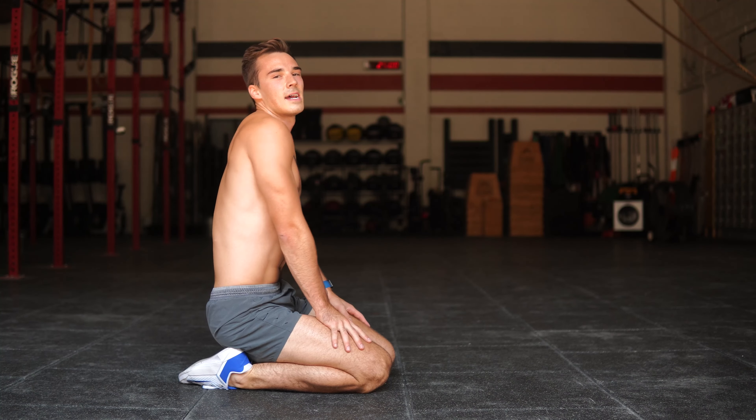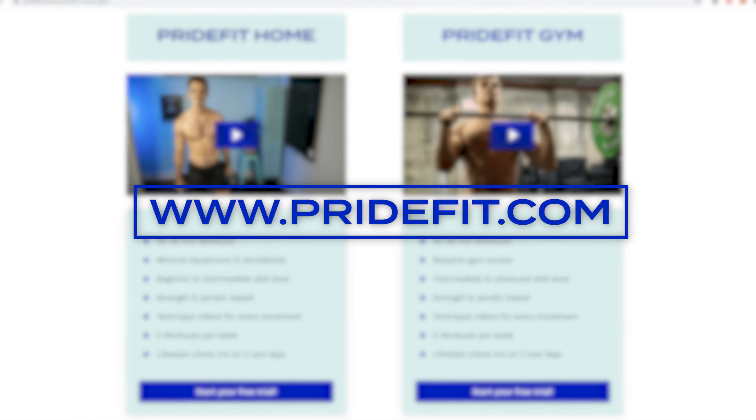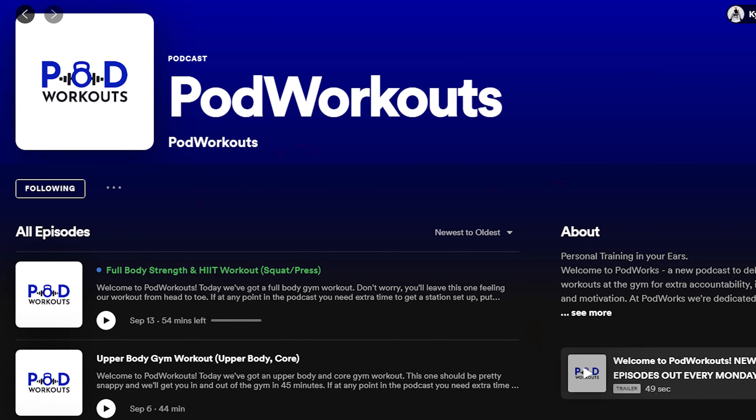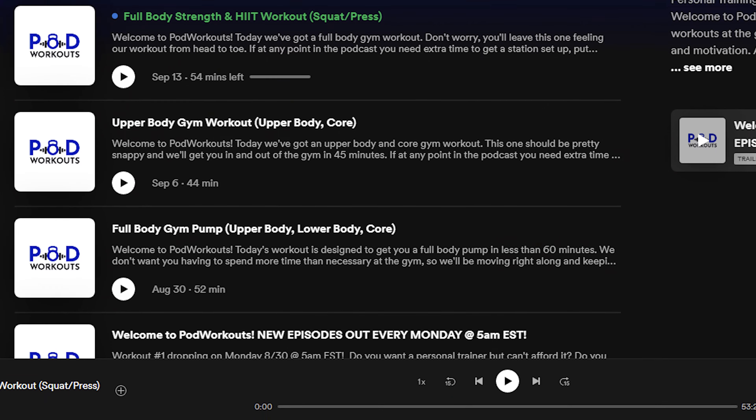Such good work today. Thank you so much for doing that 6-minute core burn with me today. If you enjoyed this video, don't forget to like, comment, and subscribe to my channel. Check out Pride Fit, my online training program — you can go to www.pridefit.com to get 7 days completely free. And if you're looking to switch up your gym routine, check out my new podcast, Pod Workouts, which gives you free personal training in your ear at the gym.